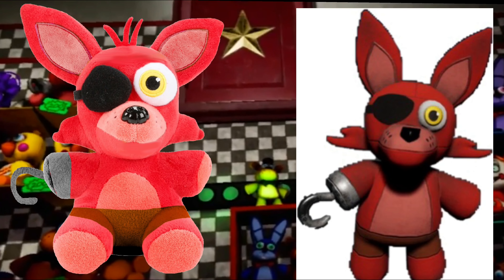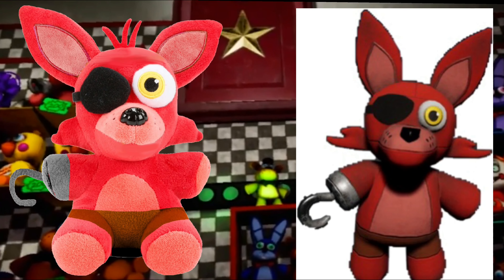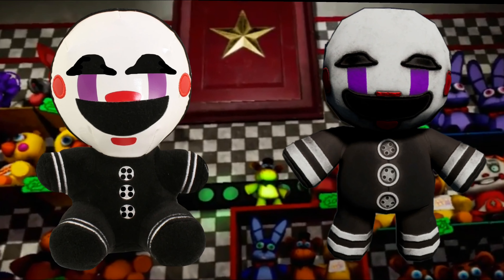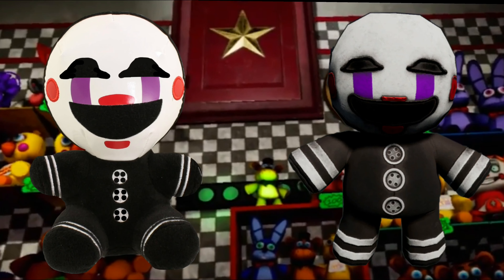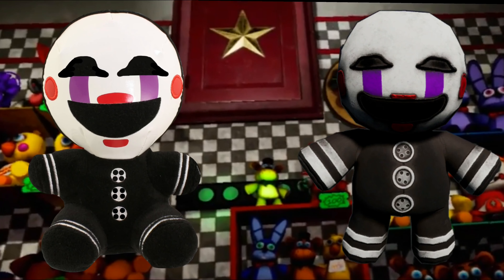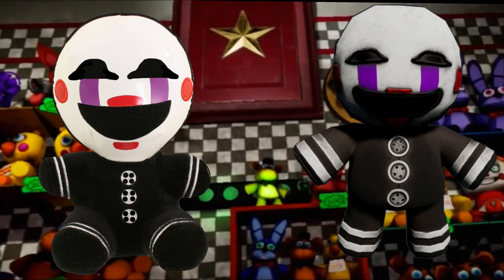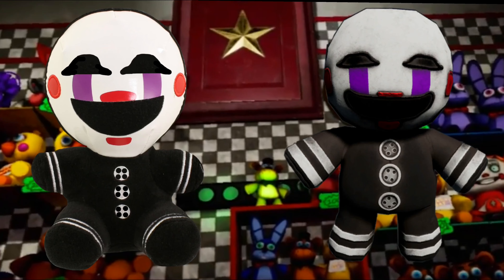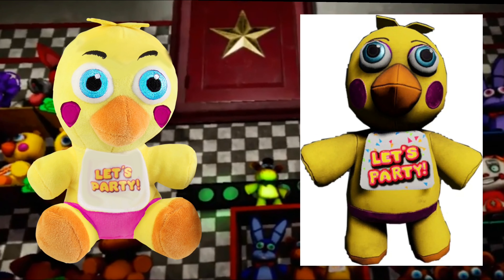The Foxy plushie isn't too different from the original. The next concept is the Puppet. The Puppet isn't too different either — the only differences are the eyes, holes in its buttons, and the stripes should be bigger but it's close. Just different shapes overall.